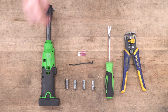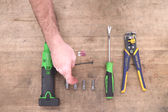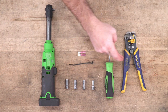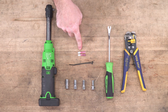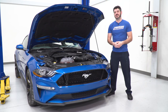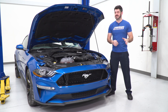Tools used for this install are a ratchet, 10, 8, 7, and 5.5-millimeter sockets, a clip removal tool, wire cutters, strippers, and crimpers, some spade connectors, and some zip ties. For this install, your front bumper is gonna have to come off of the vehicle. There are only a few hand tools required to get the job done, and I'm gonna walk you through every step of the process.